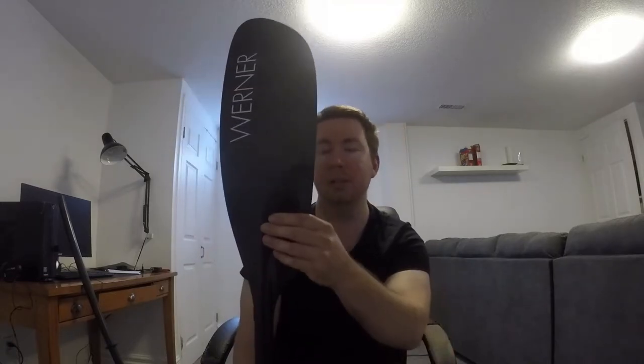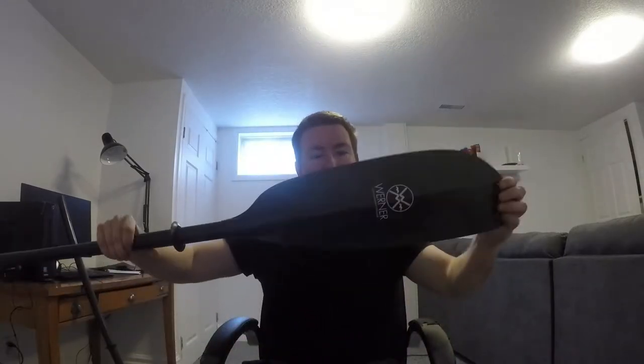I've only ever used Werner paddles. The first one I got was a Werner Skagit, then I upgraded to a Camano, which I still use for rivers. But this paddle — the Caliste — the weight on it is 23.25 ounces.